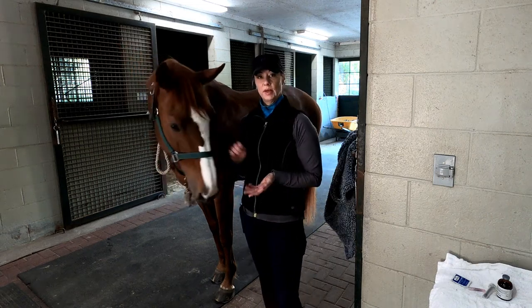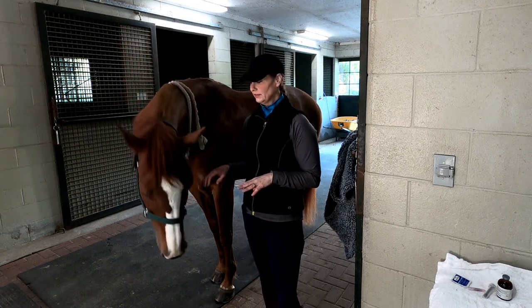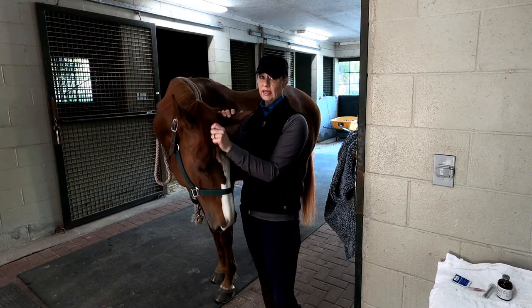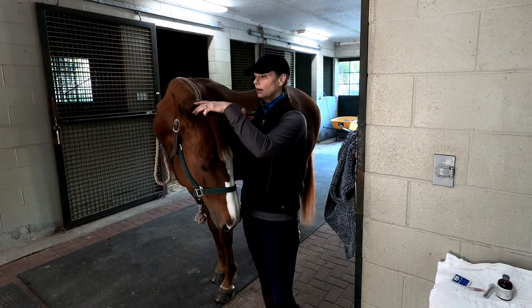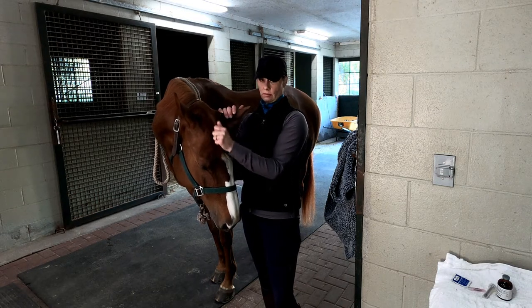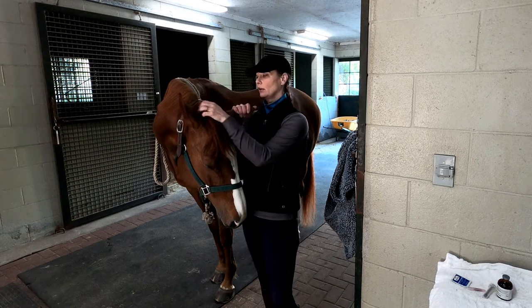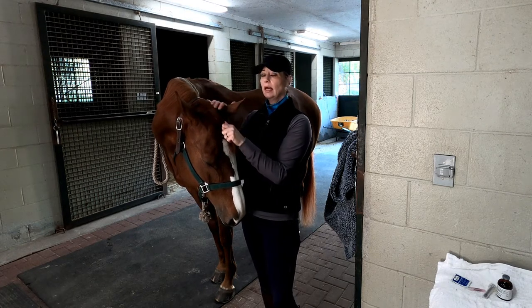Today I'm going to show you how to use a banana to give a little bit of liquid ace. Her supervising vet has asked for her to have a little bit of ace because she is on stall rest recovering from an injury, and she's got a lot of extra pent-up energy — she's quite dramatic anyways.